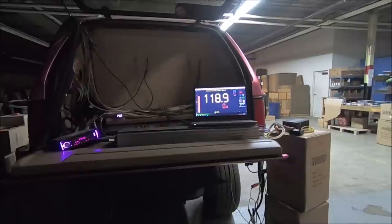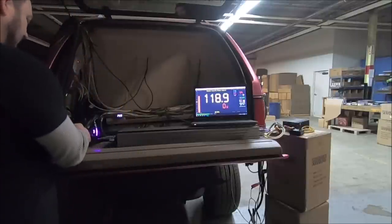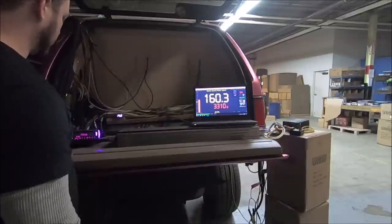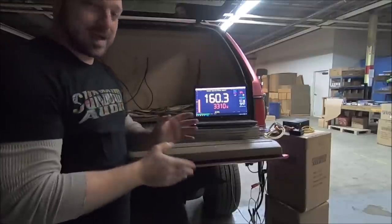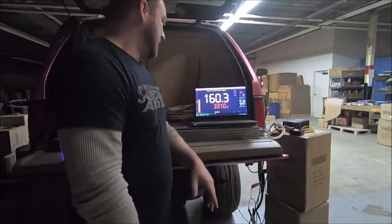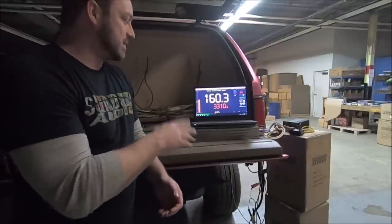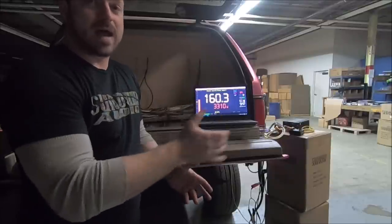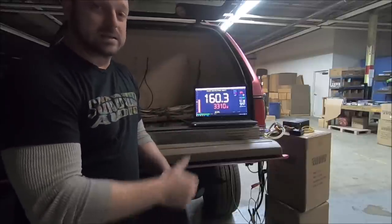Right now I'm going to do a quick 160 dB hit. Got it all queued up - there you go. 160.3 dB at 3310 watts. Before with the old busted windshield it didn't take this much power. We have lost score - by my estimate about a full dB. Going from the completely obliterated shattered windshield that was flopping and flexing to a really hard stiff windshield, at this low SPL and power level, yeah, we have lost score.